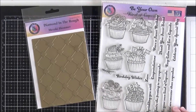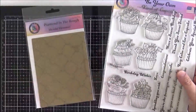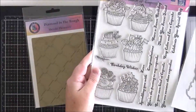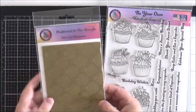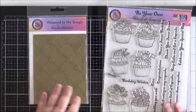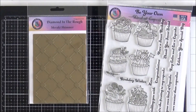Hello everyone, it's Lisa here with you on the Crafty Meraki YouTube channel. For my card today I thought I would have a play with the Be Your Own Kind of Cupcake set, which came out in the last release in the middle of January. I'm also going to be playing with the newly released Diamond in the Rough Hot Foil Plate and showing you how to get subtle foiling on your background today.